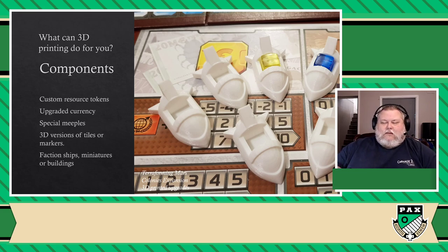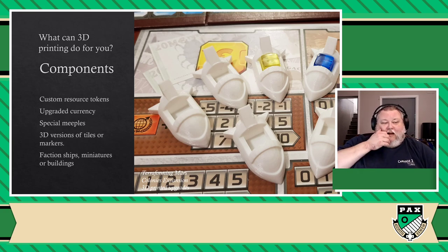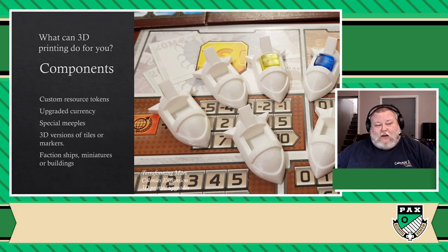What I'm trying to say is that better components are very easy to find for pretty much any board game. You're going to find upgraded currencies, ways to make your own special meeples, 3D versions of any tile you can think of. If you want to find faction ships, miniatures, or buildings, it's very easy to find that as well — if you want to upgrade the look of any game that you already have.